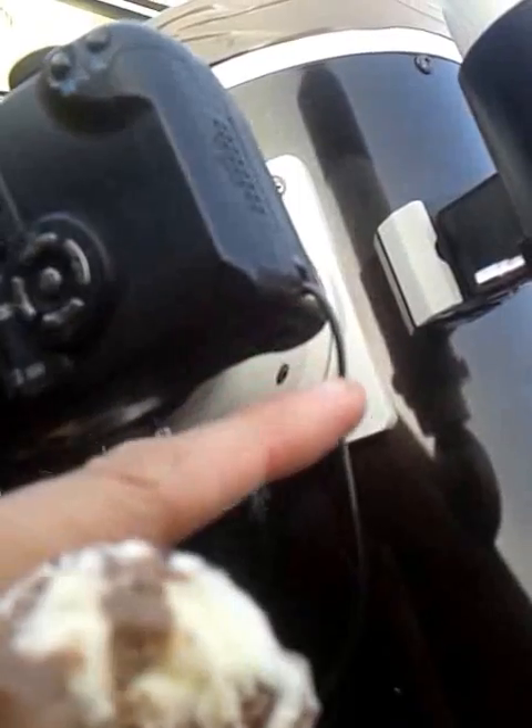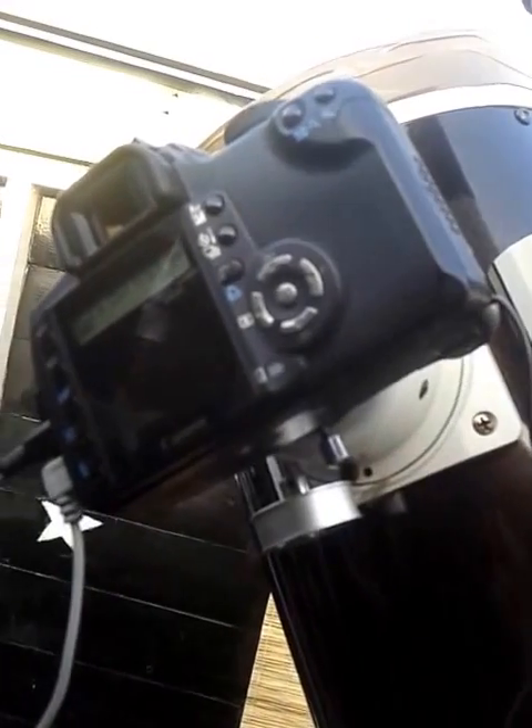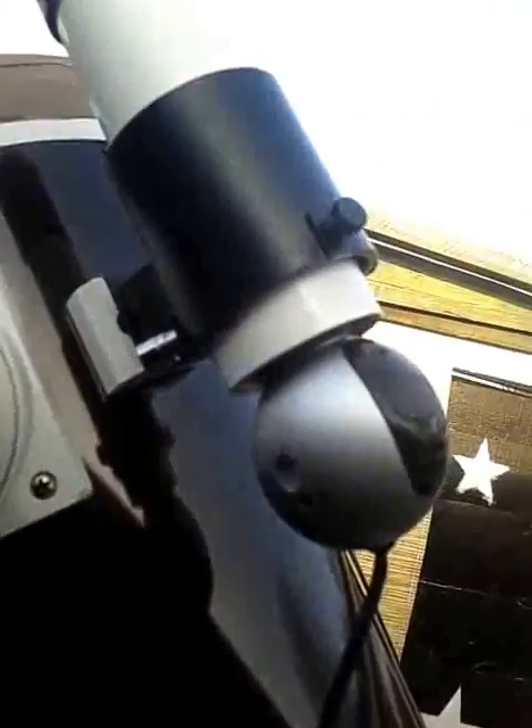I've got a cable coming out here which is to power it, and then over here I have two more cables which run to the laptop to control the focusing and the transfer of images. I'm also running the software Backyard EOS to control the telescope. So that's the cables coming from the webcam and the camera.